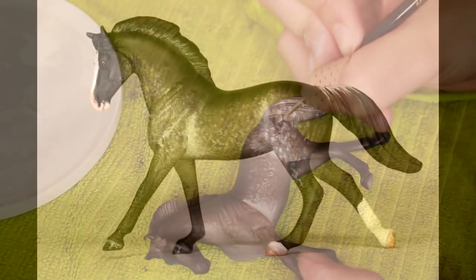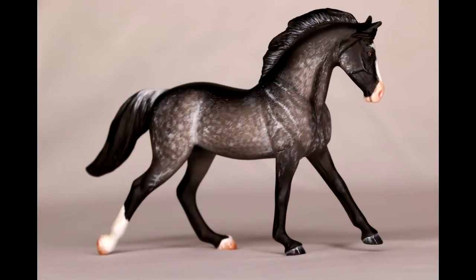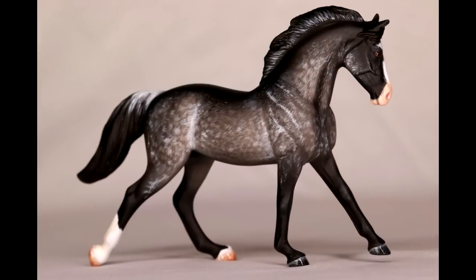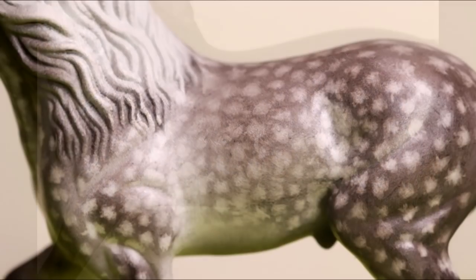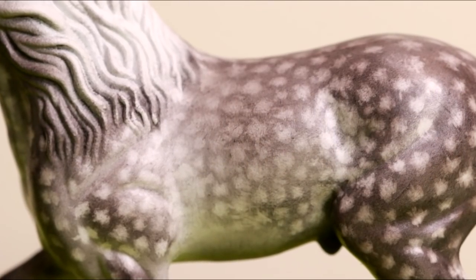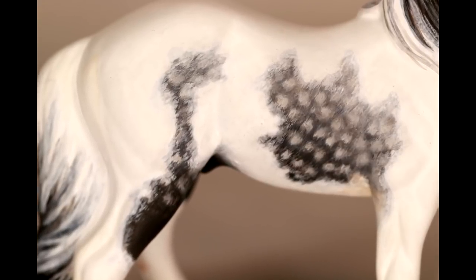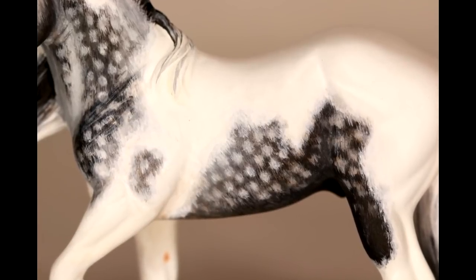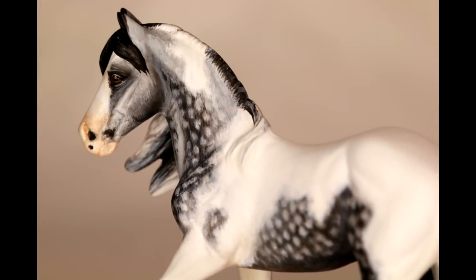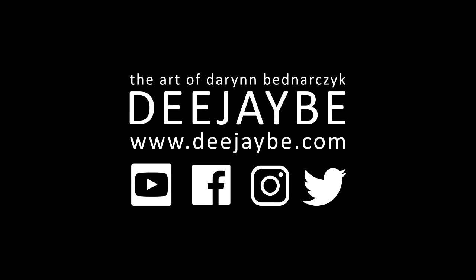Once you're happy with that you can add extra markings and details as you please. This was a fun technique and I think the result was pretty effective — you can use this technique to create lighter greys as well. Thank you so much for watching and happy painting! All of the tools used in this video are in the description below. Please subscribe for weekly Wednesday uploads and follow me on Instagram and Facebook at DJB Studios. Check out my website and sign up to my mailing list to be the first to know about commissions, tutorials, and sales pieces. If you have any questions, feel free to message me.